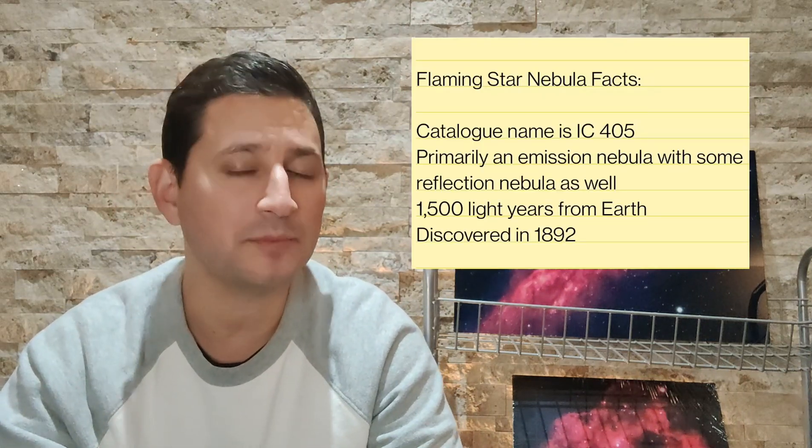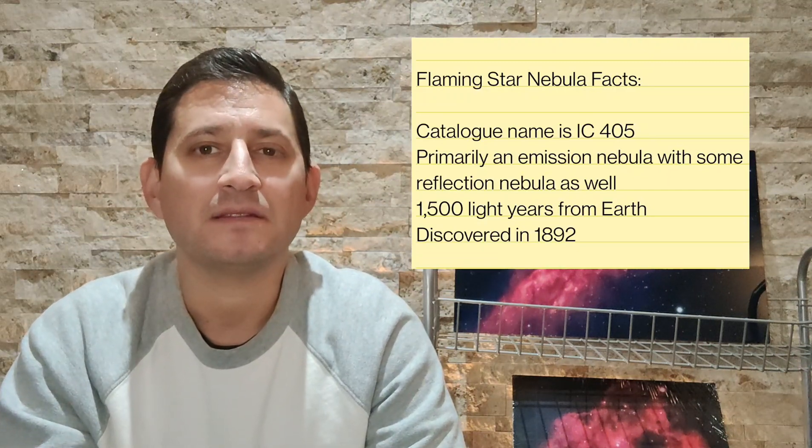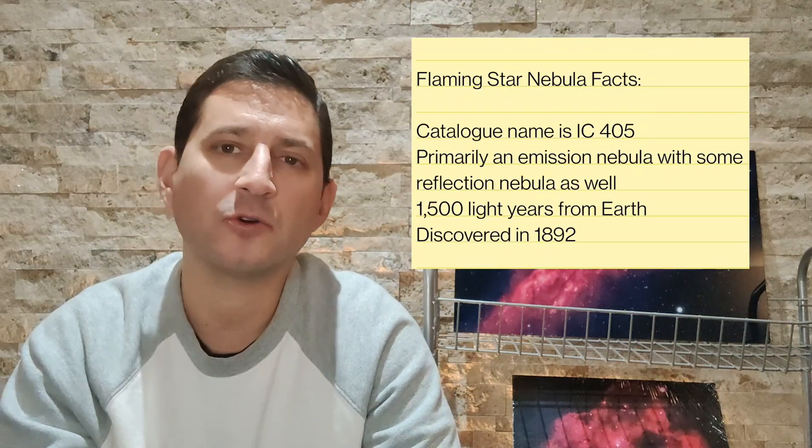The Flaming Star Nebula is an emission nebula at magnitude six, so it's quite bright and fairly large — not quite as big as the California Nebula, but easily imaged with a wide-field setup anywhere from a Red Cat 51 at 250 millimeters up. In my case I used my SharpStar 76mm paired with the ASI 533 MC Pro camera, which has a nice square sensor. I wasn't sure at first — I was originally going to use the 294 — but it ended up being just perfect. I really didn't have to crop it much; it got nicely zoomed in with enough room for a slight crop.